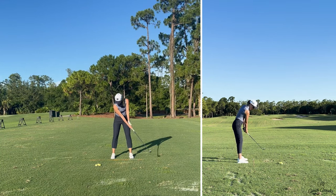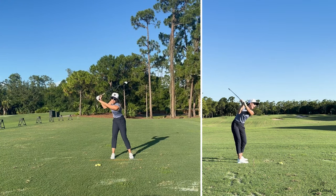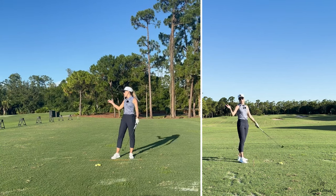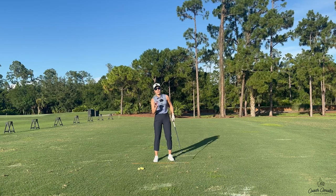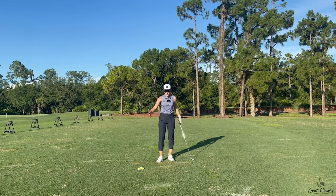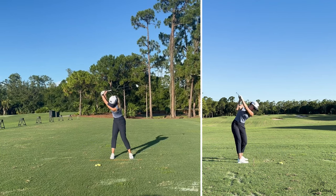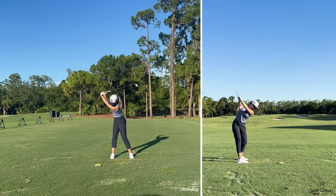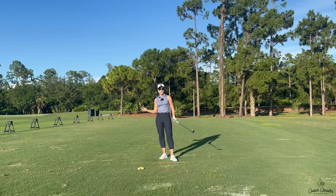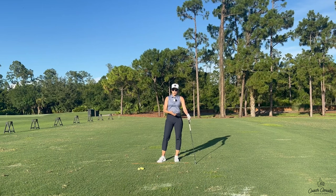Now is when we start folding. It goes: takeaway with your core - one piece takeaway - start hinging your wrist, start folding your elbow, and then just finish your shoulder turn and you're there. That's how simple the backswing is in theory. So the four stages are: one piece takeaway, wrist hinge, arm fold, shoulder turn. Obviously all of this is moving in a continuous motion, but if you break it down, those are the four stages. When you put these together it becomes a nice and smooth backswing. I like to break everything down into very specific pieces, and then we put it together in an actual swing to make it smooth and real.